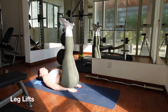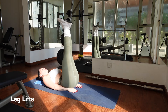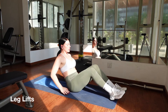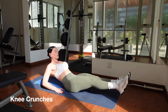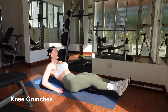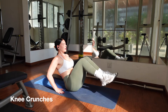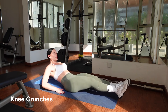Moving straight into our next exercise: knee crunches. Sit evenly on your hips with your legs bent in front of you. Place your hands behind your back with your chest lifted. First, engage your core. Then, as you inhale, simultaneously extend your legs as you lean your torso backwards. As you exhale, pull your knees and chest towards each other using your core. Inhale extend, exhale crunch. Repeat for 20 reps.